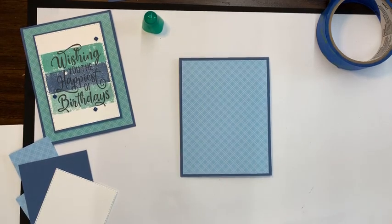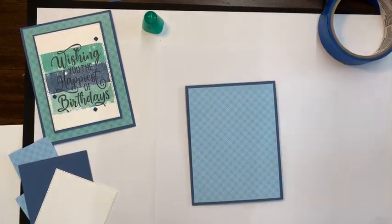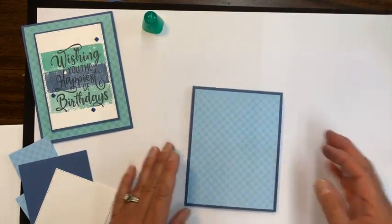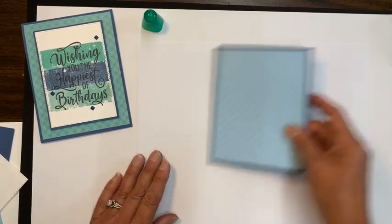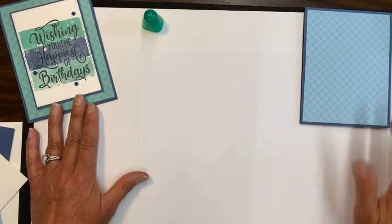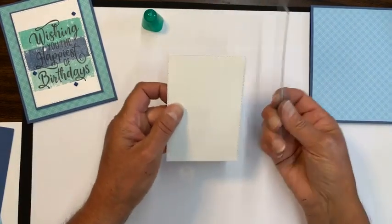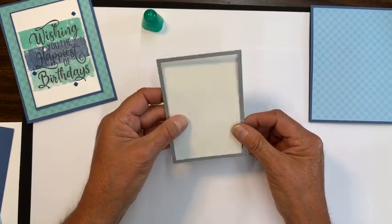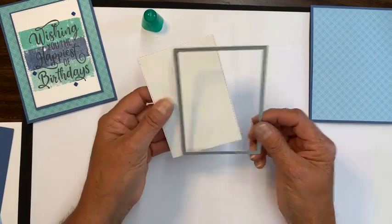Let me grab this piece of paper to put underneath, so I have something I can stamp off on. The first thing I'm going to do is move these pieces out of the way because knowing me, I'm going to knock them on the floor. I die cut out of the stitched rectangles — these are rectangles. I die cut out this piece. It's about three inches by four and three-eighths. So that was the size that I used.